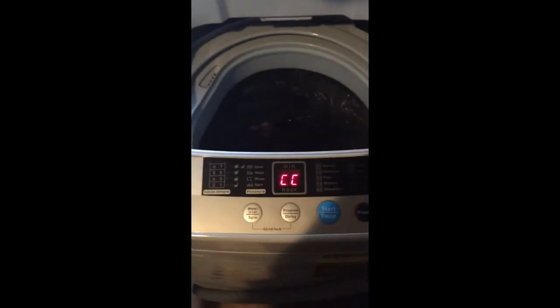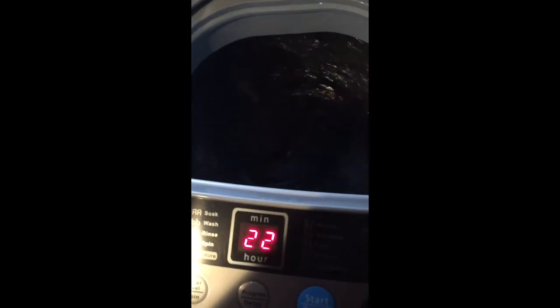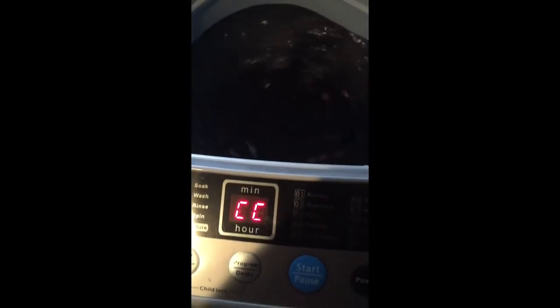Which is great for me. And this is sheets — a flat, fitted, and two pillowcases. And I'm really happy with it. I said I would take a video, here's the video. Clothes are washed, and it's just real quiet too.